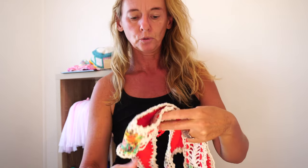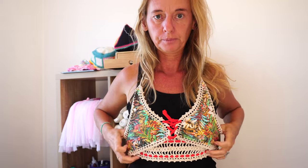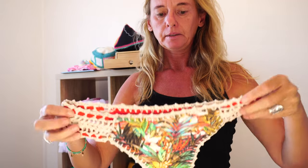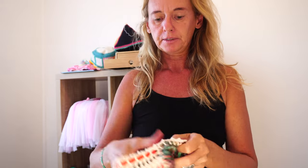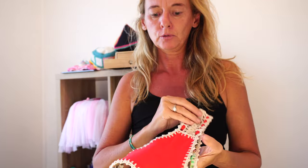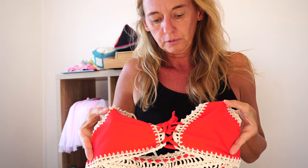Hi guys, so today we'll be making this crochet bikini top, and this is how it's the back, and this bottom as well to match. They're both reversible, as you can see. I'll be teaching you the whole way: how to start, how to cut, how to stitch it. The top is also reversible.